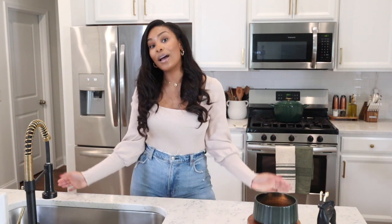Hey guys, it's Lexi. Welcome back to my channel. Welcome to today's video.